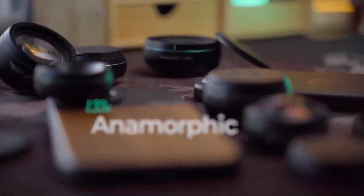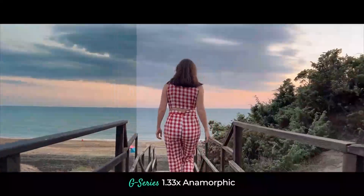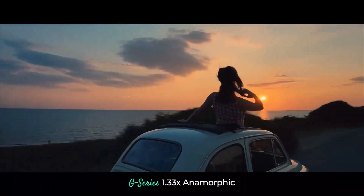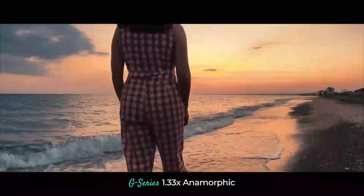And completing the set, we have the 1.33 Anamorphic. This is an absolute powerhouse of a lens. All of the anamorphic characteristics iPhone filmmakers love are here, without the usual drawbacks. Impeccable edge-to-edge sharpness,